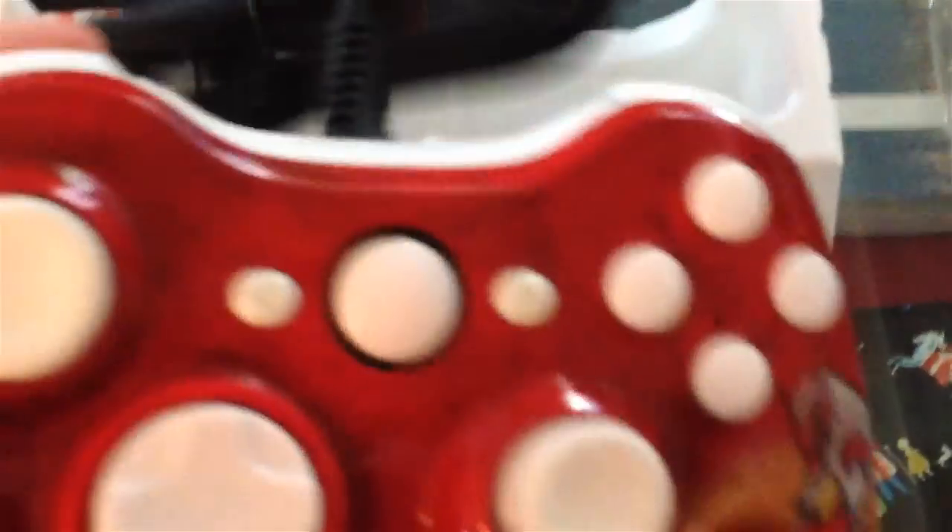Here it is — the controller! Let's take it out of the pack. Oh, that is so sick! I got a wired controller because I only play with wired. That is so awesome, look at that — Blaziken right here, Blaziken XGMX. Oh, that is unbelievably cool!